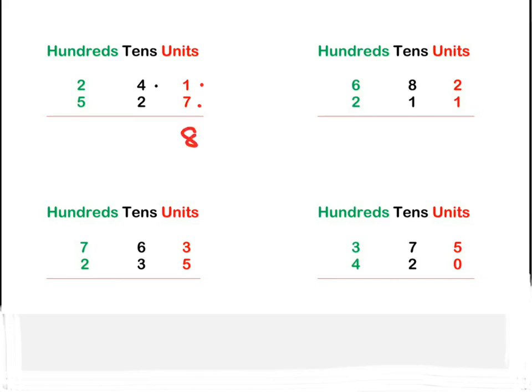Four plus two is six. Then we move on to the hundreds: two plus five is seven. So our number is 768. How clever are you!